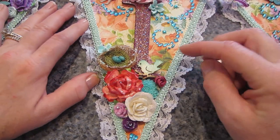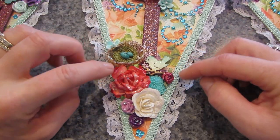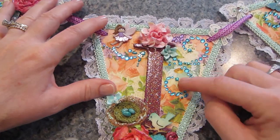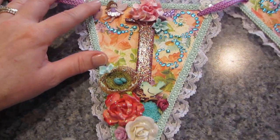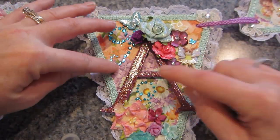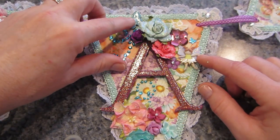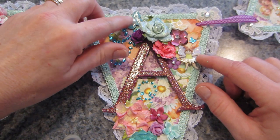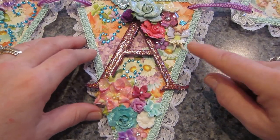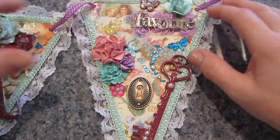I put some blue — I think it's called Peacock Feathers, Tim Holtz ink — on that, plus all different color flowers, acrylic flowers, another fairy, and some bling. Then here's the A. I put bling here and here, and on this one I put a blue butterfly — these are the American Crafts wooden butterflies that I painted. And here's a fairy over here.